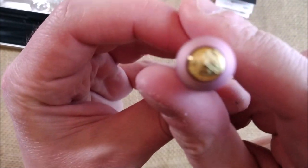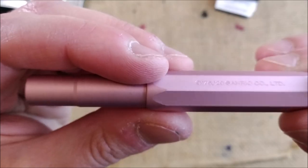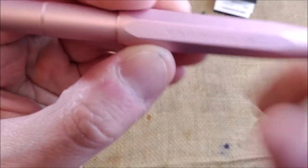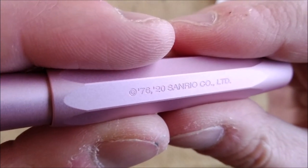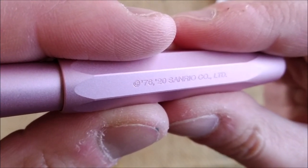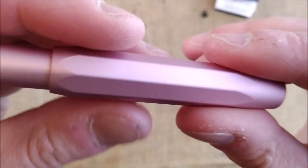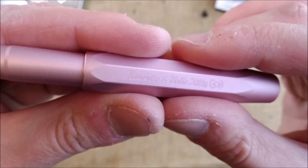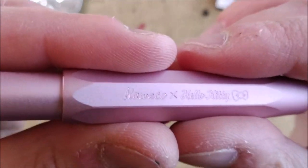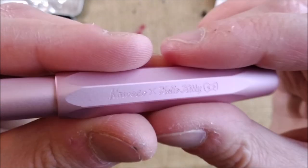The logo of Caveco is gold colored. And now let's check the engraving. It says here 7620 Sanrio Company Limited. And on this side it says Caveco with Hello Kitty.